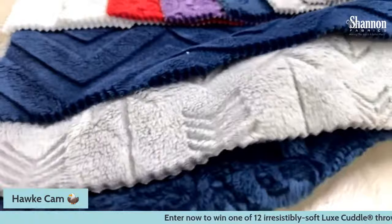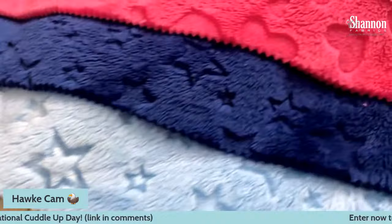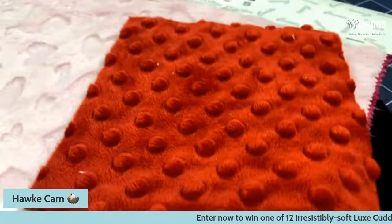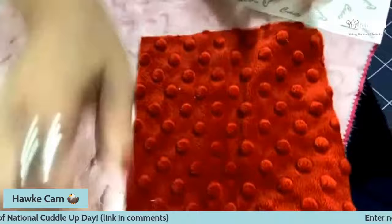We also have a few varieties of hearts and stars — super fun. And I forgot to talk about Dimple! The Dimple is another kind of Cuddle — it has these little embossed dots on it that make it cute. The Dimple tends to have a two-way or four-way stretch, so it stretches a little bit more in both directions than traditional Cuddle. Those little circles sort of flatten out, which creates that stretch, but it makes it a little bit more difficult to work with sometimes.